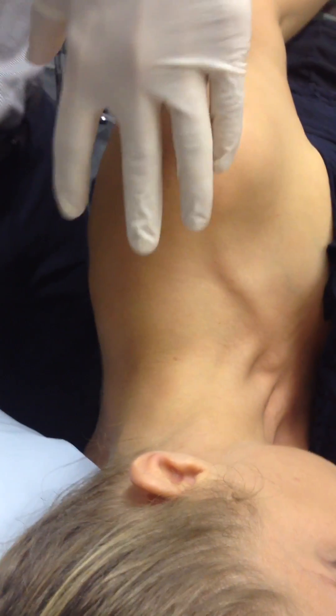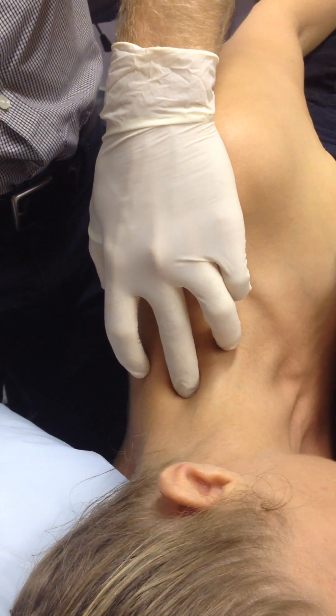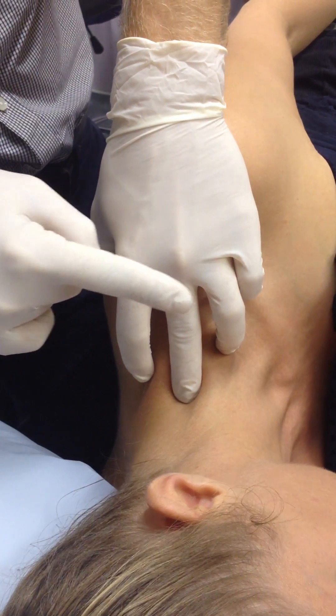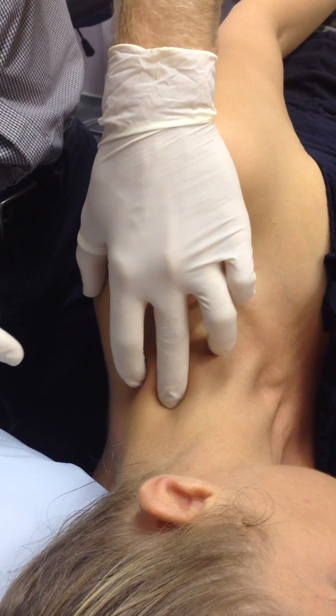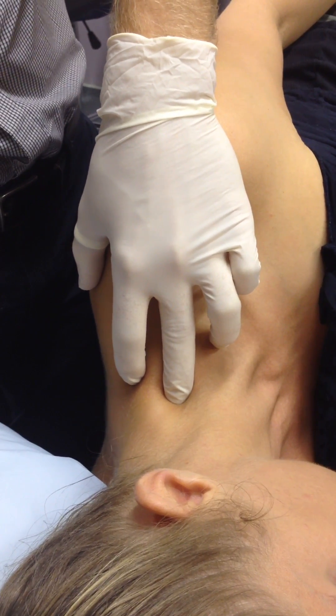Then what we can do is a pressure going straight towards the floor. Basically what you do is keep that pressure going straight towards the floor, then you just move your hand anteriorly until you flick over — and you can see that there, flicking over — which we've called the plop.